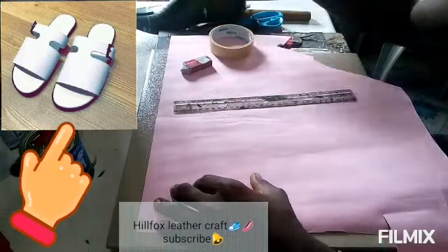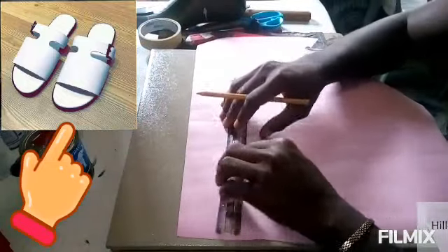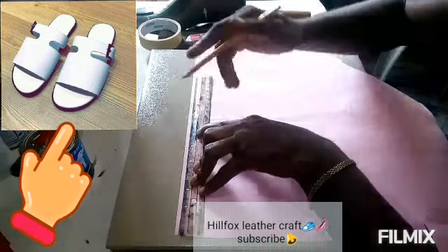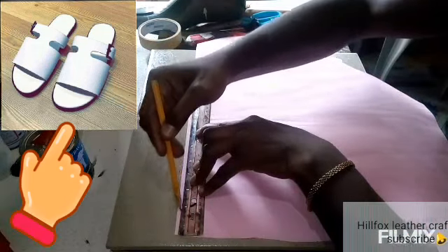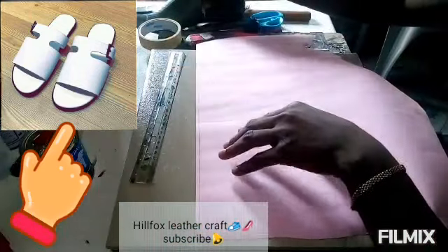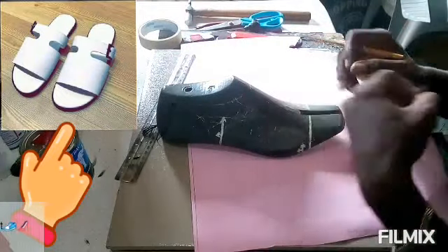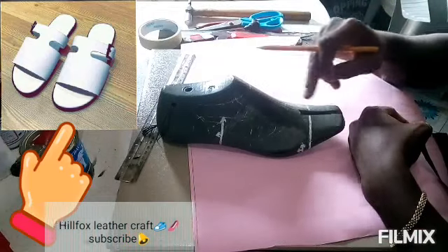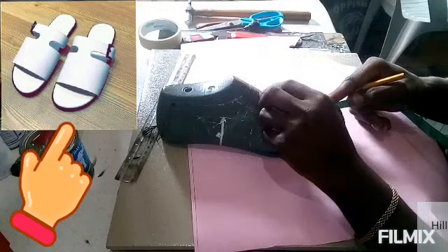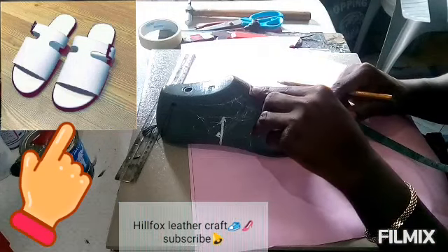In this video, we are going to be making the pattern on the screen. Basically, not all patterns require you masking your last, so we are going to make this pattern off the last. Stick around and see how we're going to make that work. Firstly, I'm going to be taking the measurement from the last — from here to here — four and a half inch. This is where the pattern will start from and where it is going to end on the last.